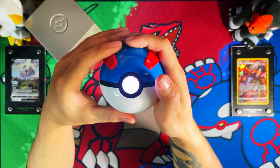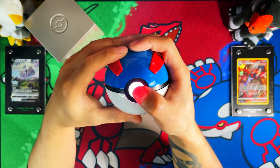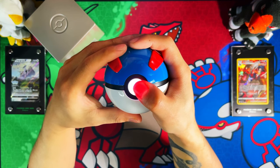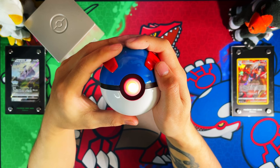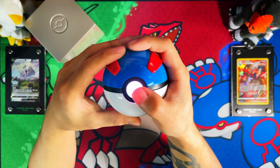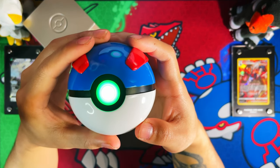If you press the button it changes color based on whether you catch the Pokémon or not — red being a non-catch and green being a catch. There's the red one — that's if you don't catch the Pokémon. Press it again... there's another red. I'll keep pressing until we get a green — there we go, there's our green, hopefully you guys saw that.